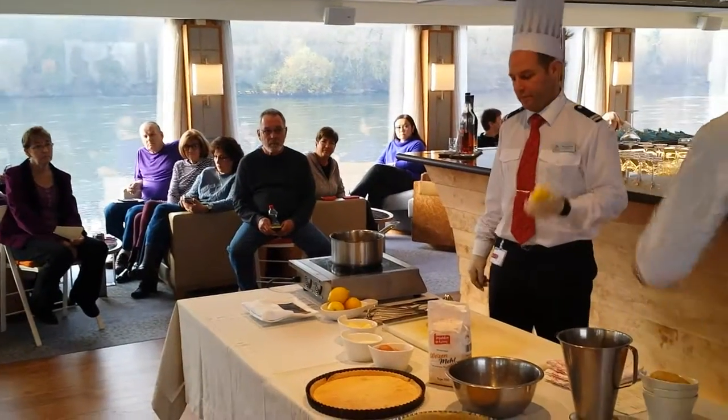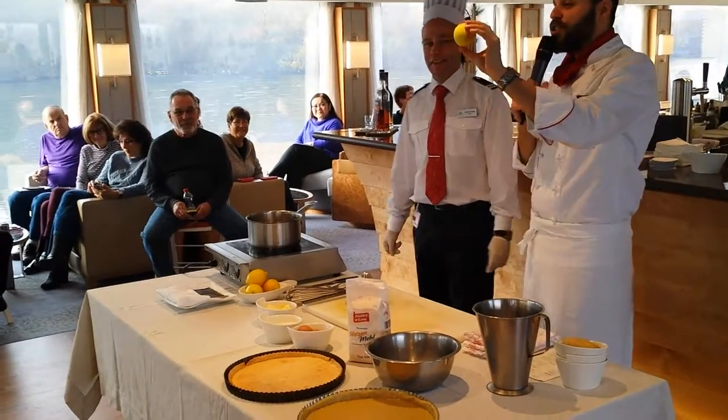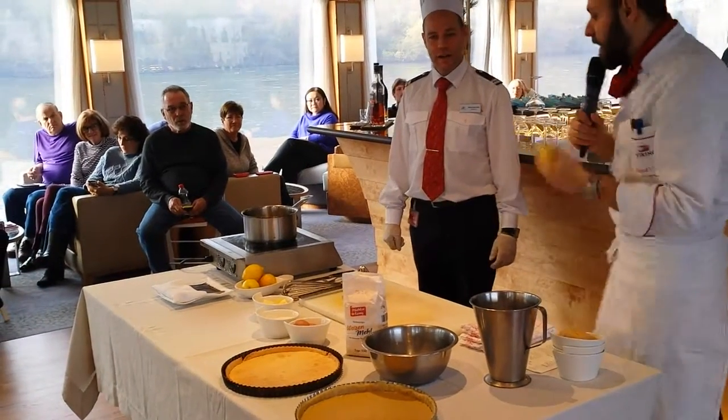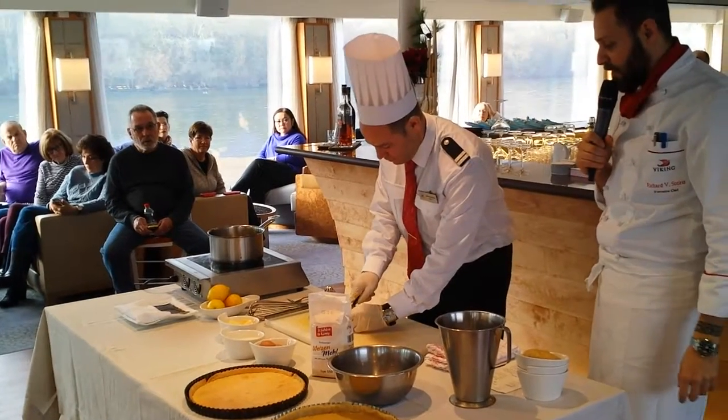As you can see, Manuel did a great job — he used only the yellow part, not the white part of the lemon, because the white part is quite bitter. Now it's very nice. Squeeze this one and then two more lemons, please — not your fingers!